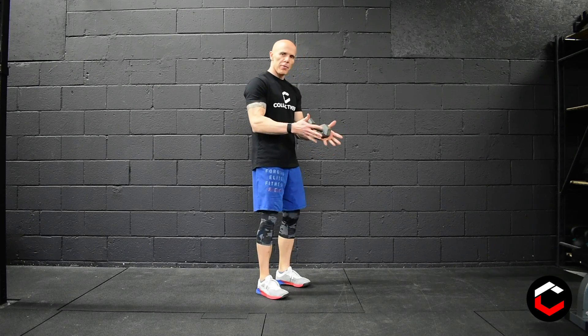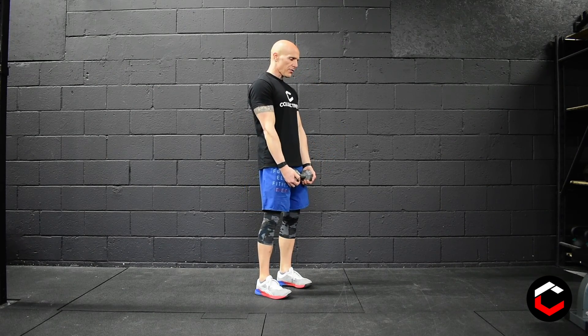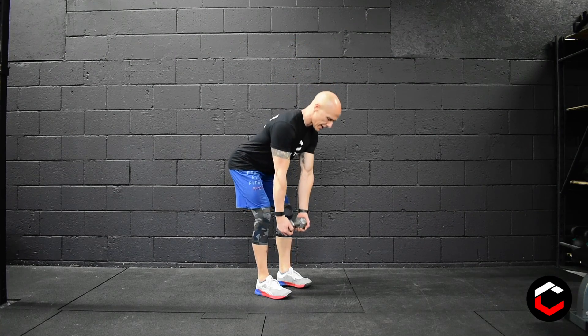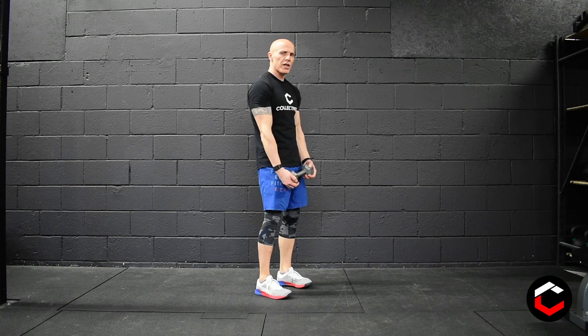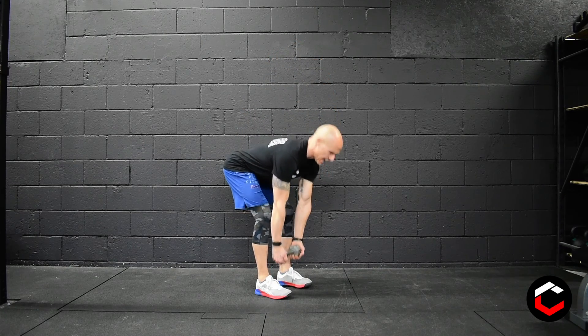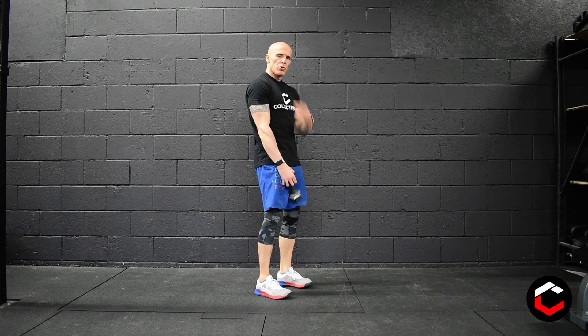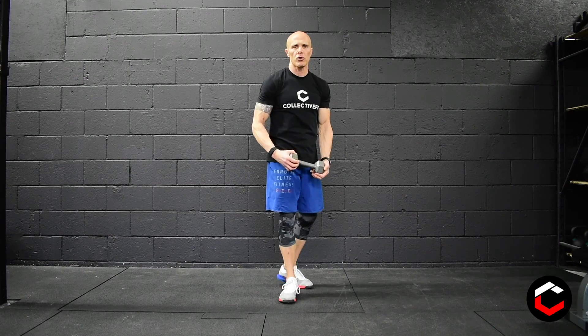For the RDLs, you're going to grab dumbbells by both heads, keep your feet placed under your hips. Soft knees, we're going to hinge, keep that back nice and flat until we get to about mid-shin. On the way up, engage those hamstrings and glutes and stand up nice and quickly. Nice and slow all the way down, up quickly, keep those shoulders down and relaxed. Don't hunch up or tense up in the upper shoulder area.